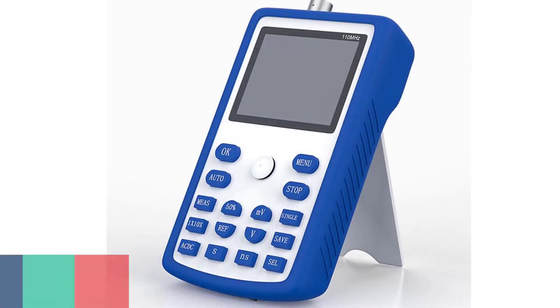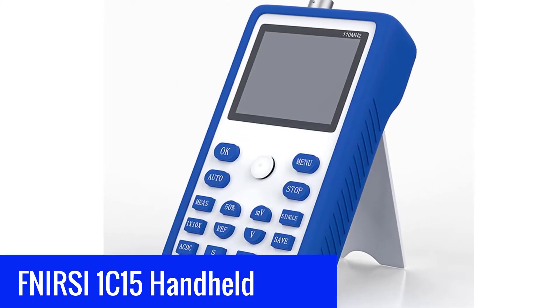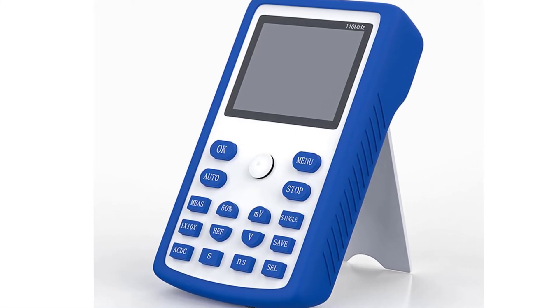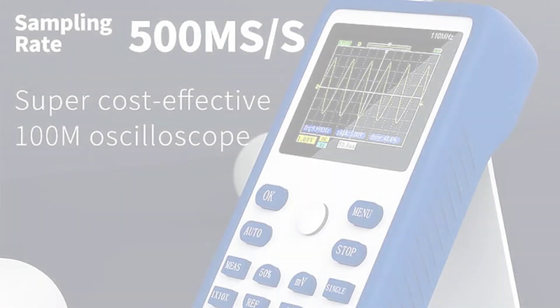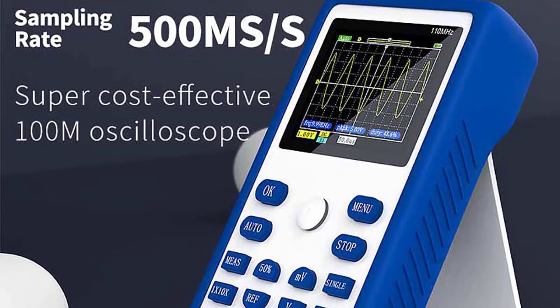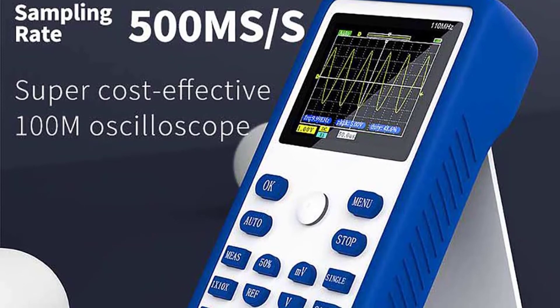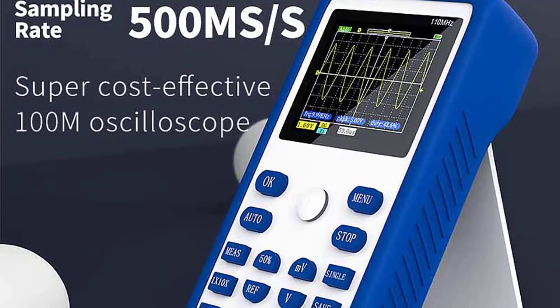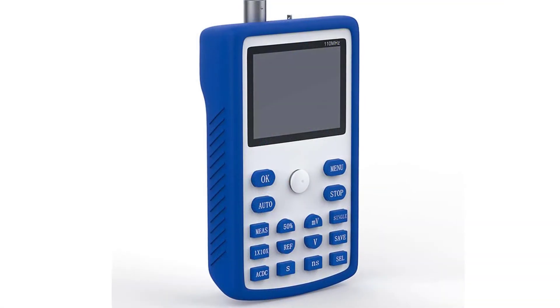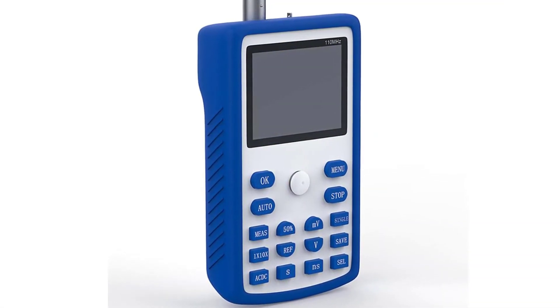Number 1: FNI-RSI 1C15 Handheld Oscilloscope. The FNI-RSI 1C15 Portable Digital Oscilloscope is a handheld, miniature, portable, and lightweight design instrument. It has a large LCD display with low current consumption. This product has multifunctional measurement functions such as waveform hold, waveform freeze, and manual trigger. It is portable, compact, and excellent for use in field applications.